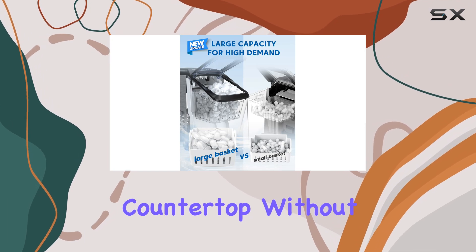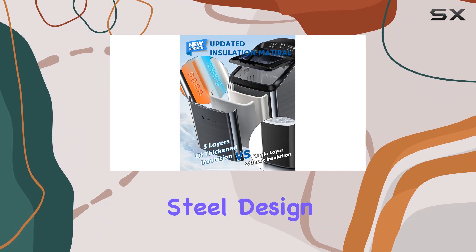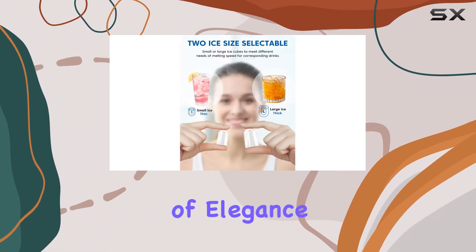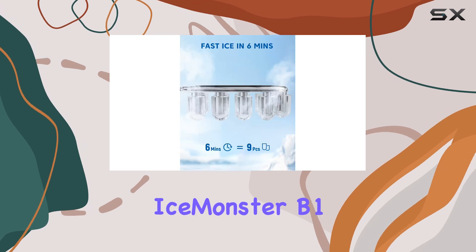In terms of dimensions, this ice maker is compact enough to fit on your countertop without taking up too much space. With its sleek stainless steel design and gray finish, it adds a touch of elegance to any kitchen or office space.